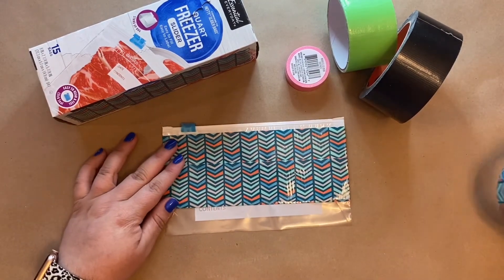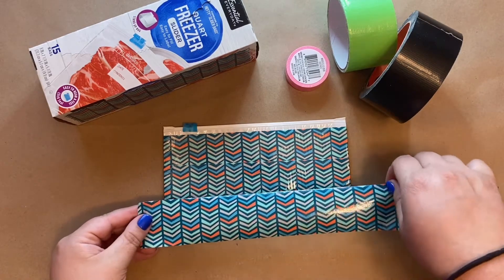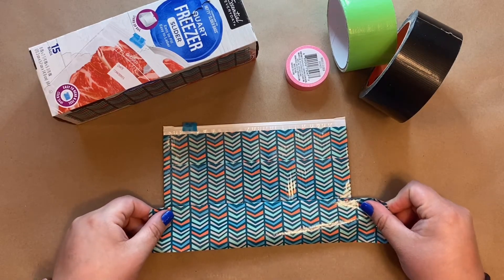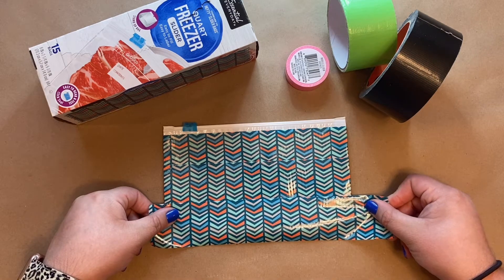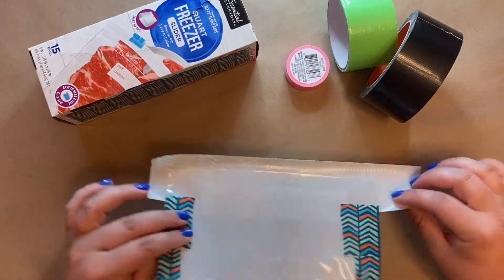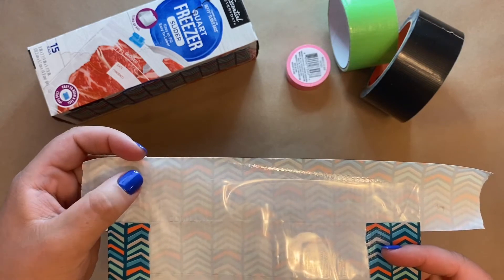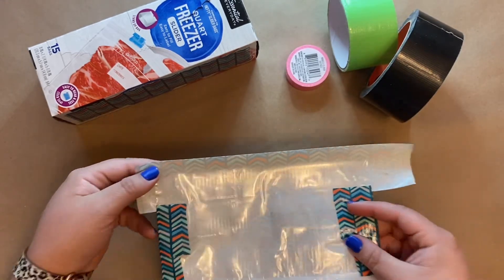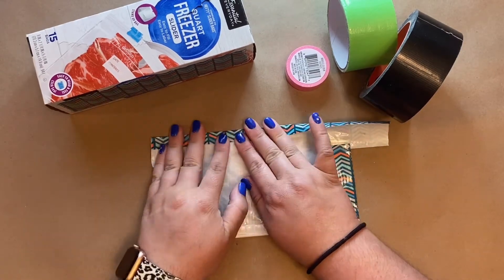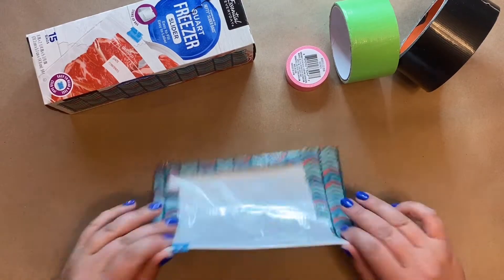We're going to do our last piece of tape on this side and it's going to hang off a little bit — that's totally fine. A little bit longer, then a quick rip. If you don't do a quick rip, duct tape has a tendency to stretch a little bit. Try to line up the lines, push it down, and be careful not to push at the very bottom because that's the part that's overhanging. You want to pull the tape over as close to the edge of the bag as possible without folding it — you can use your nail to feel that area if needed.